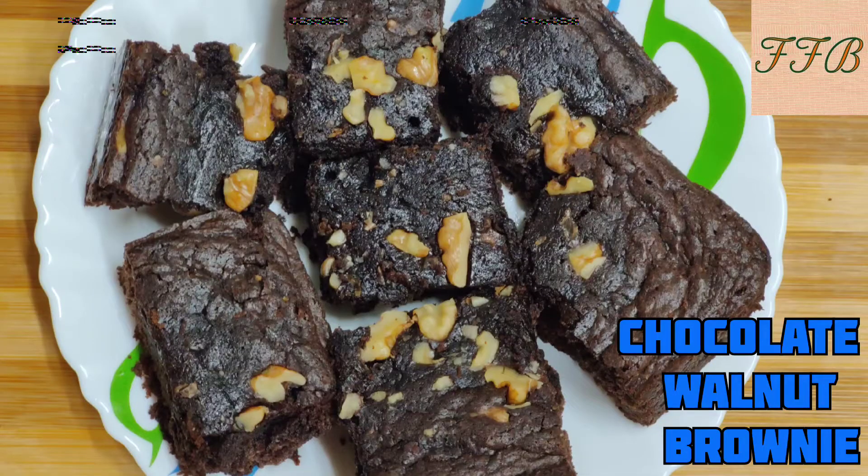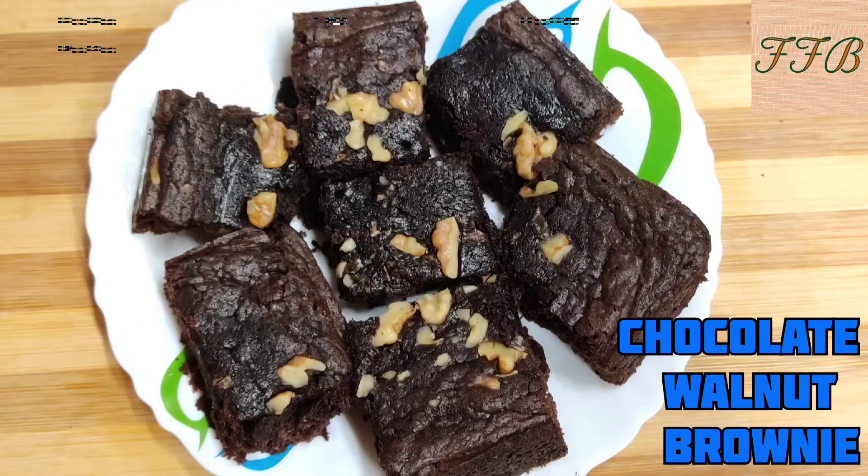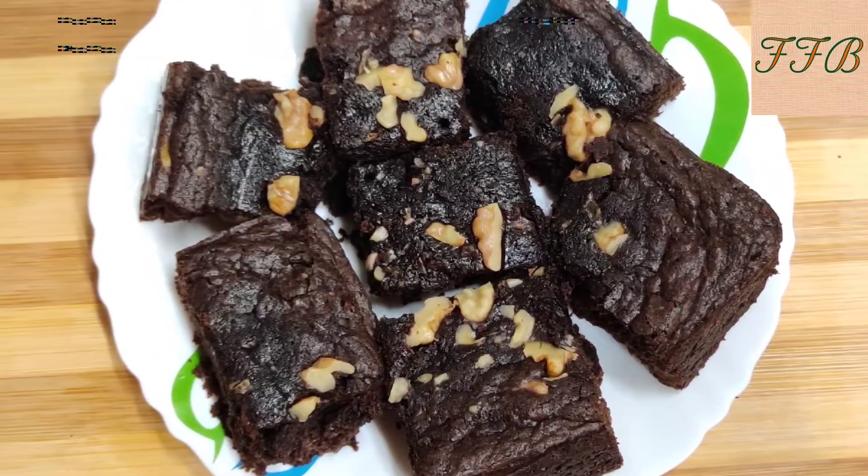Hello friends, welcome to Flavors from Manaras. Today we are going to make chocolate walnut brownie. It is also eggless and without a microwave. Let's start.